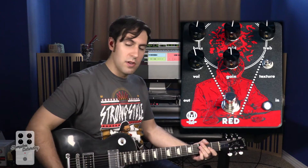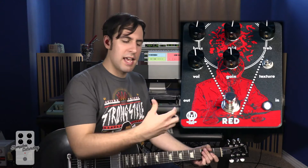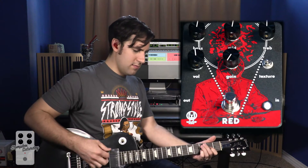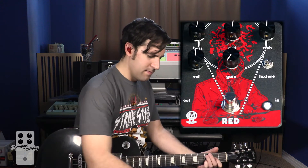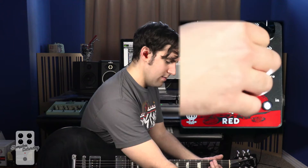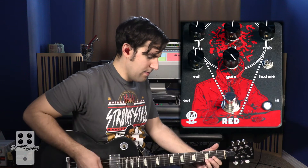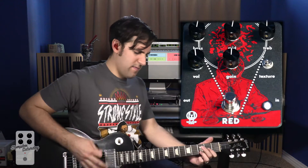That's the up position. Now let's go to the down position on the texture switch — you'll immediately notice a drop in volume. To compensate, just bump up the volume a little bit. I don't really want to push the front end of the amp too much because this pedal is very powerful and you have to watch how you control your knobs. As you can see, there's still a good amount of gain on tap. The down position is much grittier, much more clawing and compressed.